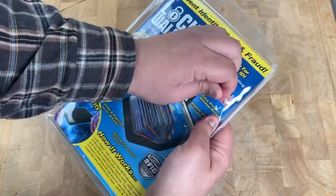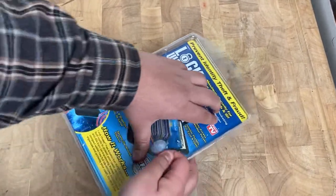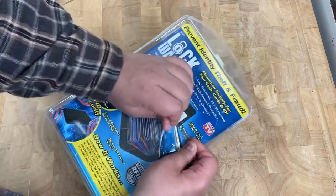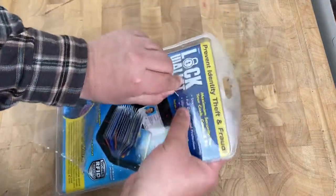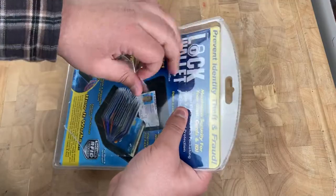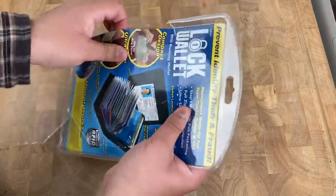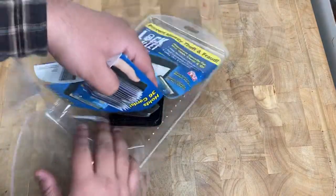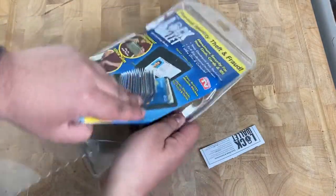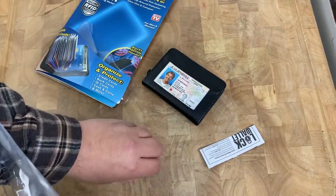It's perforated so it makes it really easy to open up. And there it is — that's the wallet right here.